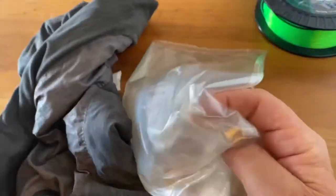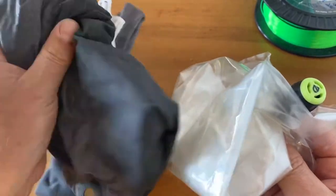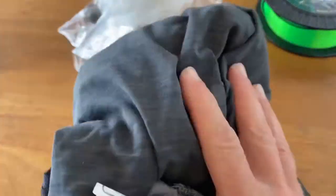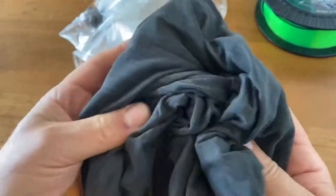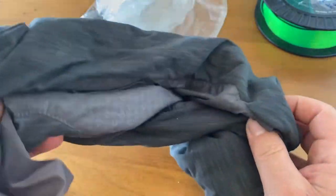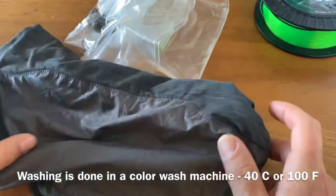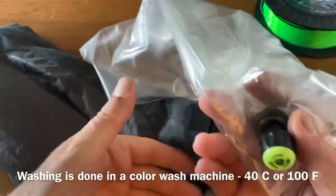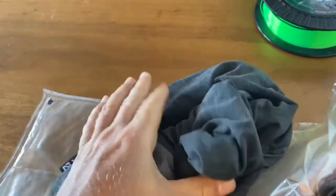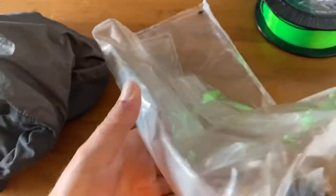As you can see here, I've separated it — this is the internal part and this is the external part. The reason why I've separated it is because this one is actually washable. When you've been out sleeping for a couple of days and been sweating in it, maybe you want to take off the pillow cover and wash it. Once it's wet, you put the plastic bag inside again and inflate it so that the pillow takes back its original shape.